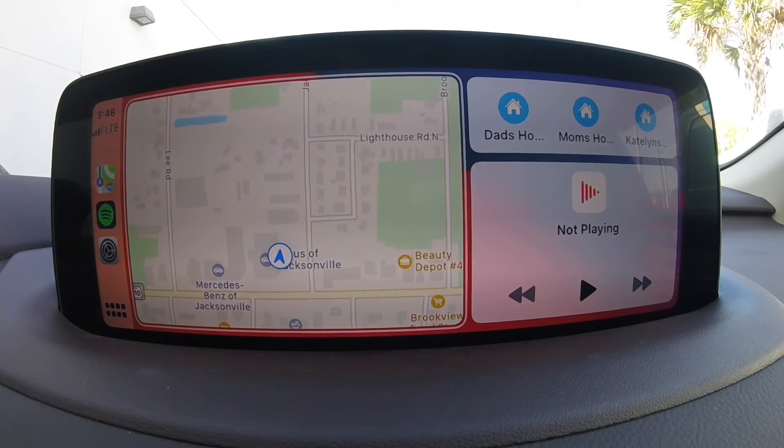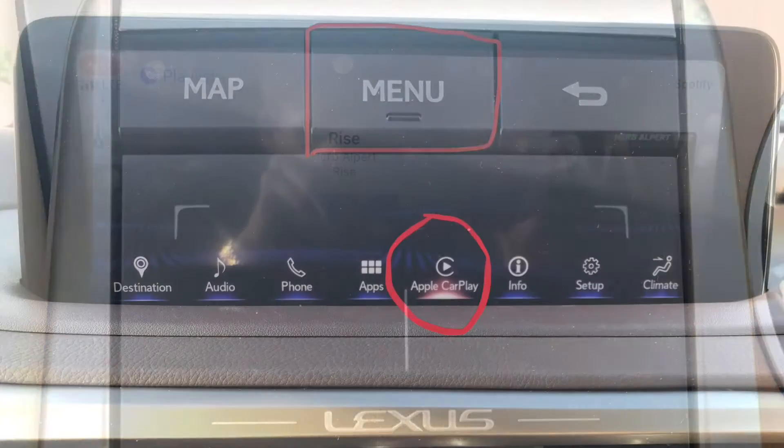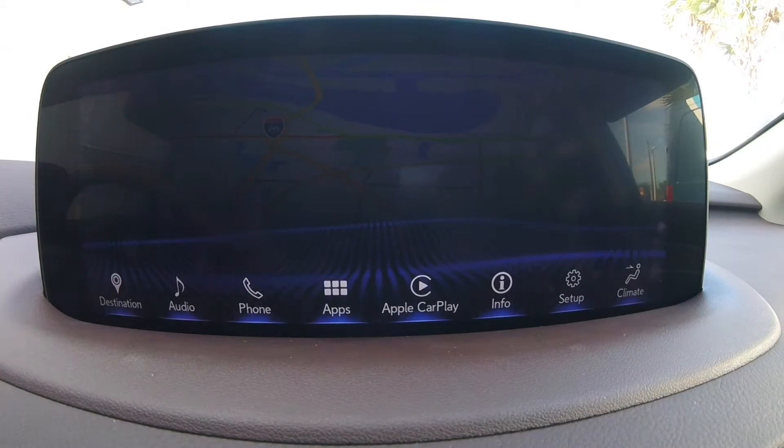Now, if for some reason we find ourselves outside of the Apple CarPlay screen, you can press the menu in the trackpad area, go to Apple CarPlay, and if your phone is connected through that cord, it will bring the Apple CarPlay screen back up.